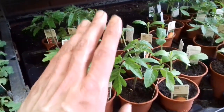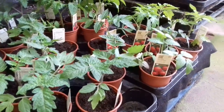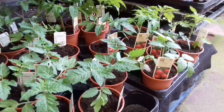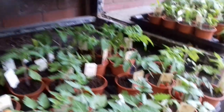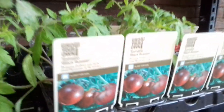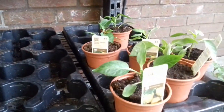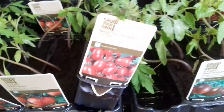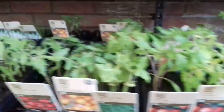Gardeners Delight — I really rate this variety, they're great, a good variety to grow and they are tasty. Money Maker. A pound a plant, and investment-wise very good because you'll get more than a pound's worth of tomatoes off them if you look after them properly. We've got Black Russian tomatoes, sweet peppers, and baby plum tomatoes.